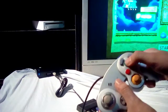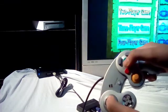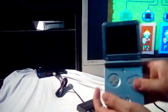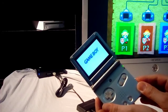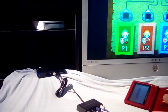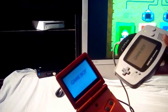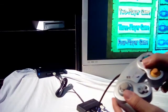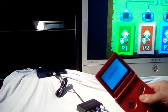Natively, the GameCube controller works. As for the native input mode — nada. The GameCube still works, but the Game Boy Advance controller does not, even though it's set to native mode.